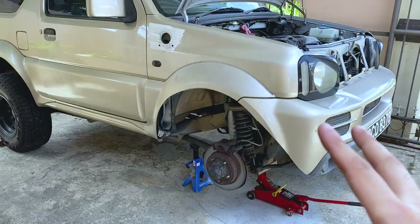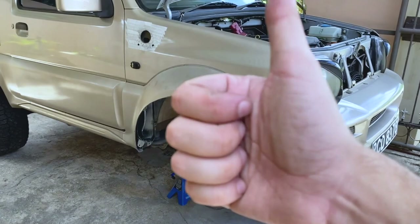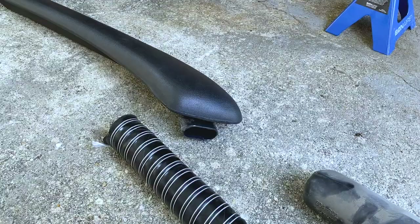So everything is done here. We're going to rough fit the snorkel, fit the hose, see how everything mounts, then remove everything back out, paint the holes so they don't rust, and then button everything back up.